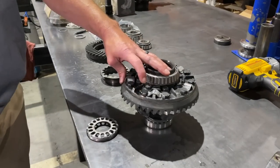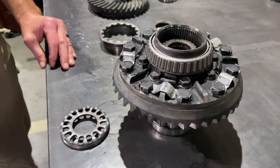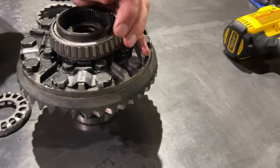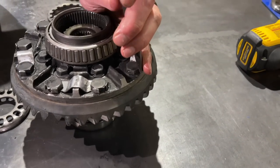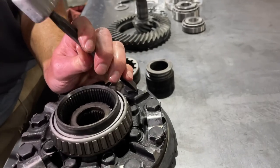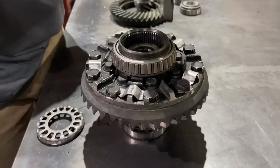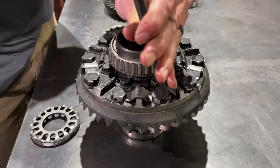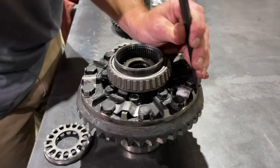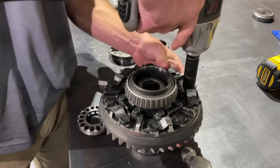These are keeper locks to keep your ring gear bolts from backing out — it's what Toyota uses. You've got to take a chisel and a hammer and just knock these down and out of the way. Sometimes they break. A lot of people don't put these back, but we usually do — it's just a little bit of extra insurance. We obviously use red Loctite and torque the bolts; this is just extra protection. So we got all our keeper locks out of the way, so now we can back the ring gear bolts out.